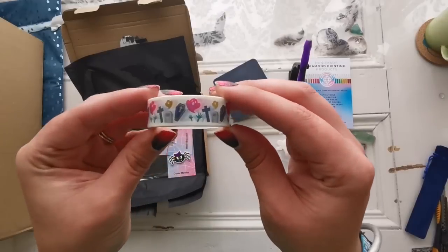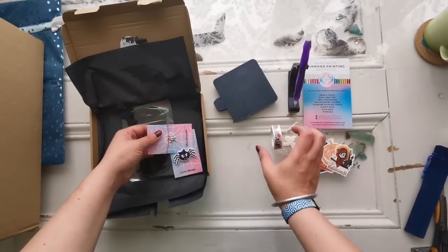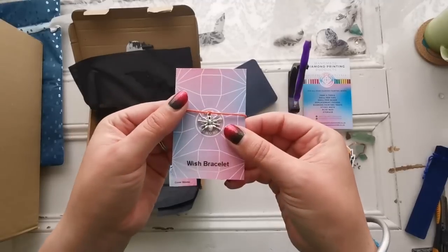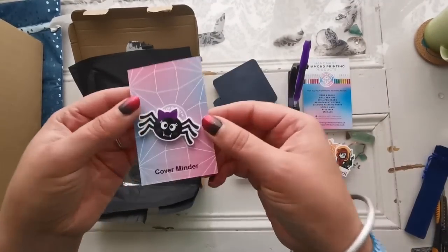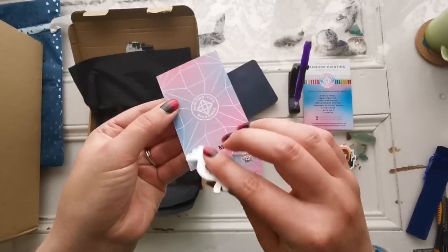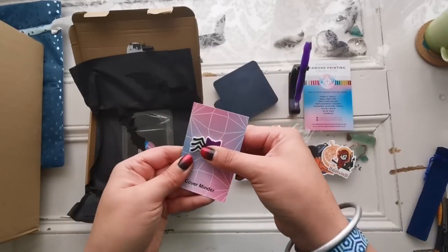We've got some really cute washi tape — look at that, that's adorable. We've got a wish bracelet with a spider. I'm not fond of spiders — I might have to send this to Maggie because Mrs. Coffee's daughter loves spiders. Look at the cute cover minder — now that is adorable, that is perfectly fine with me. Cute little cover minder. And there's her name. Wonderful — love it.